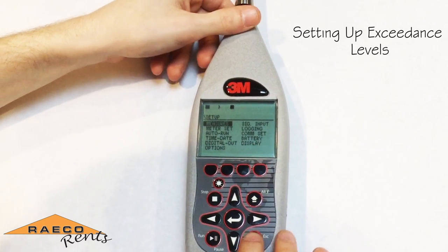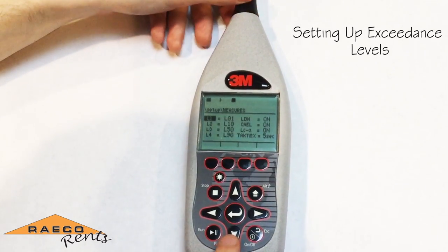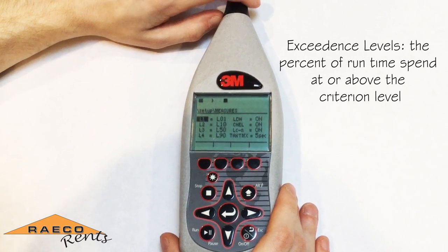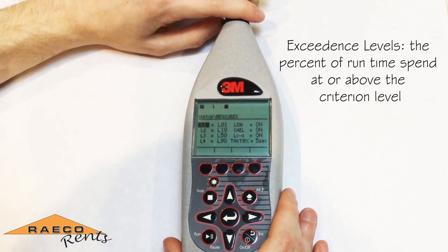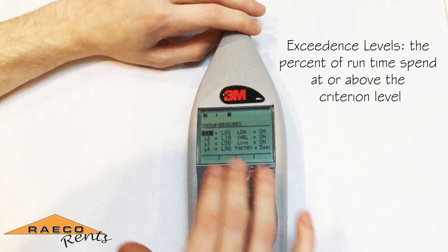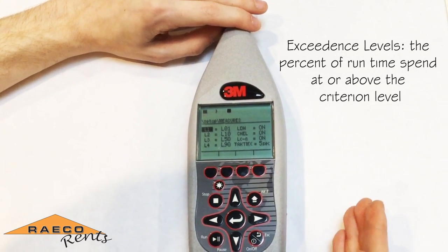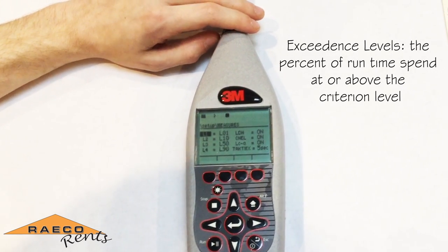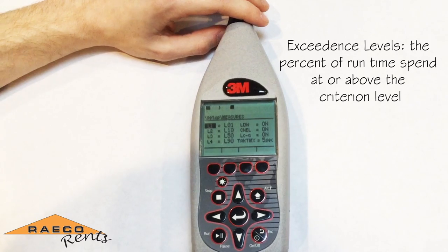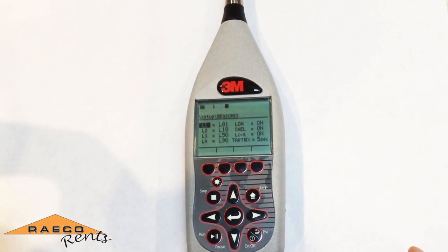The next thing we're going to set up on the SoundPro is our exceedance levels. We'll go into the setup menu, then into measures, and set up the exceedance levels. These basically represent the portion of the study where sound levels exceed a certain percentage above your criterion level. For example, L1 is typically set to 1% above your criterion level — once you hit that percentage above the criterion, it'll start counting the amount of time spent above that level. L2 is at the 10% point above your criterion level, and it'll start a clock for that as well. When looking at your results, this helps you gauge where sound levels were becoming more of an issue.